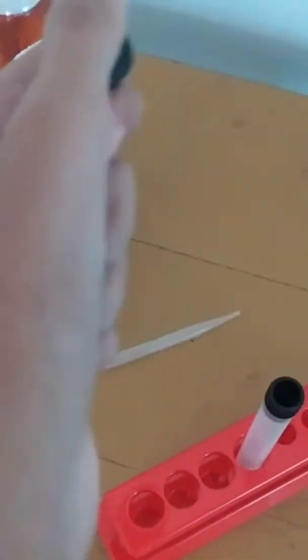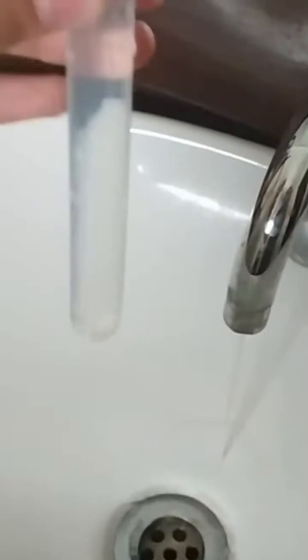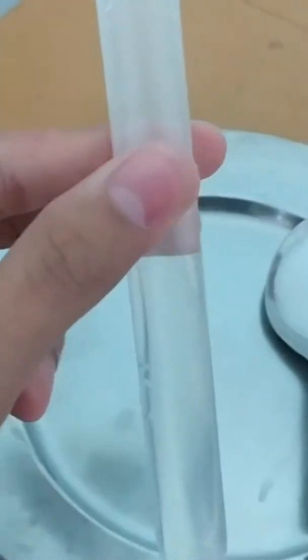First of all, we will take the test tube and pour some water inside it. Now we will add some salt inside it and dissolve it well. But make sure when you are adding salt, don't create a mess like this. Here we have dissolved the salt.